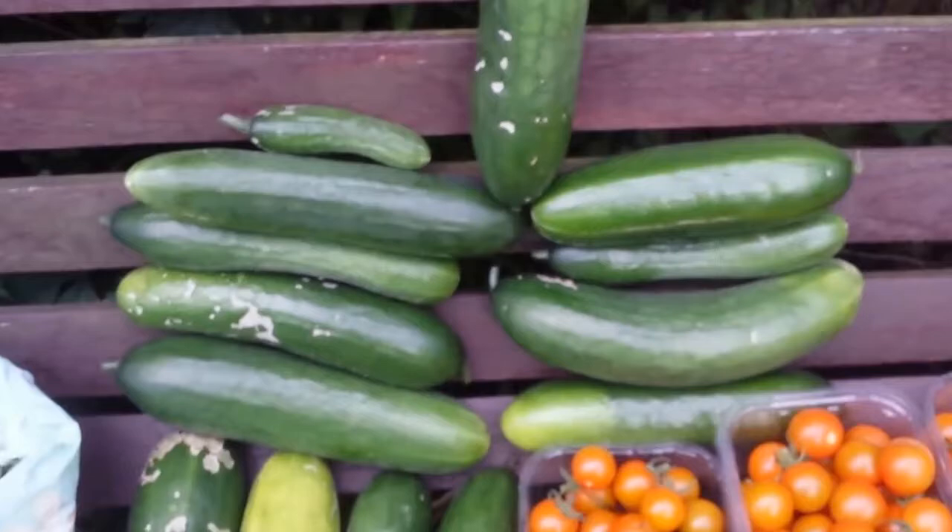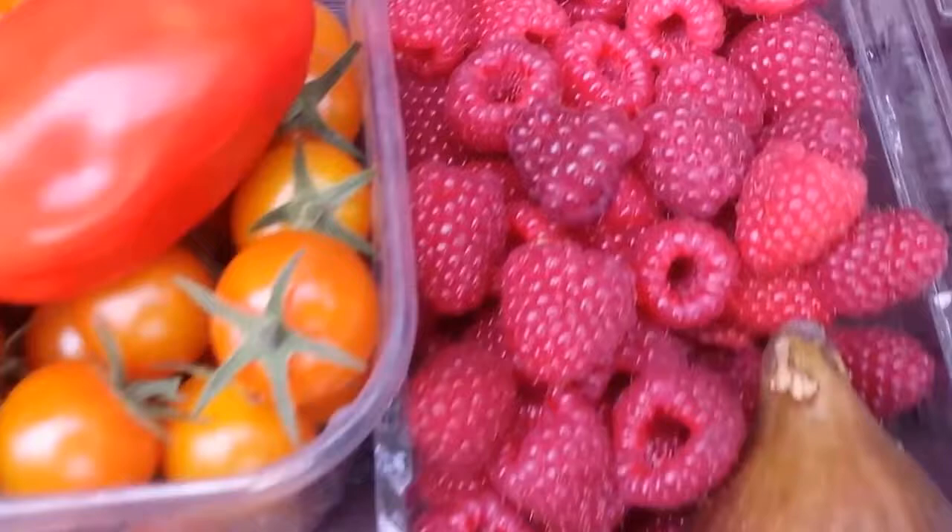Different varieties of cucumber - Hana F1 and Passandra. And yeah, some giant raspberries - they're the size of a strawberry. And a fig.